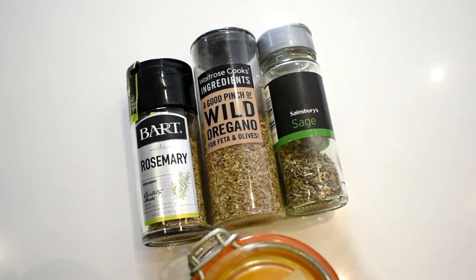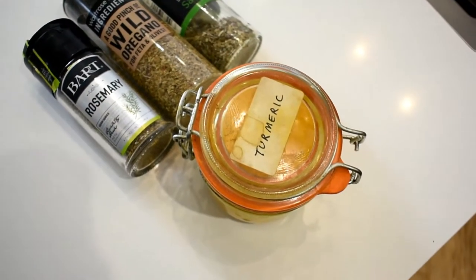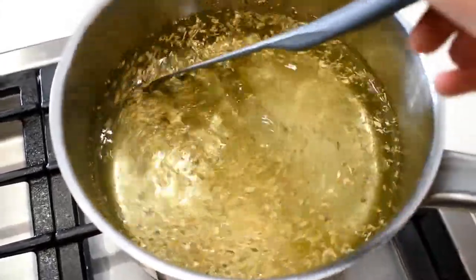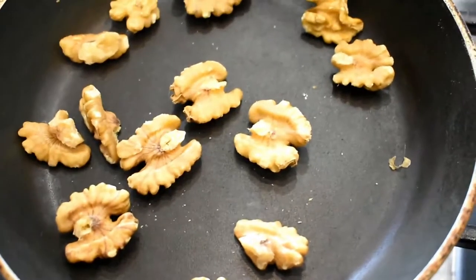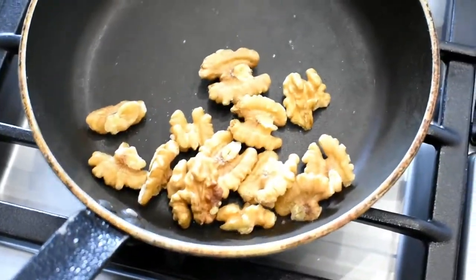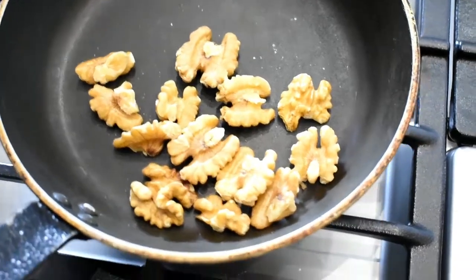To make the polenta, I'm going to start off boiling some water with these herbs in. Bring that to a boil so all the herbs and spice can really infuse into the water before I add the polenta. Meanwhile, I'm going to toast my 10 walnuts, keeping an eye on them because I always burn them.